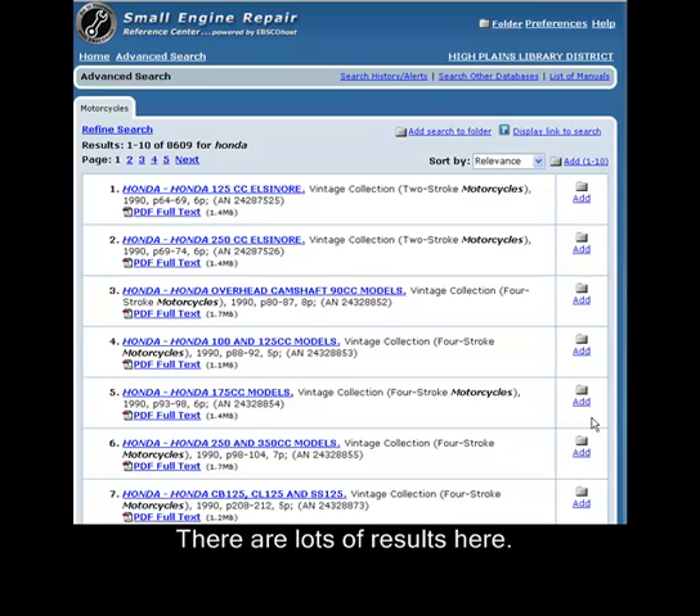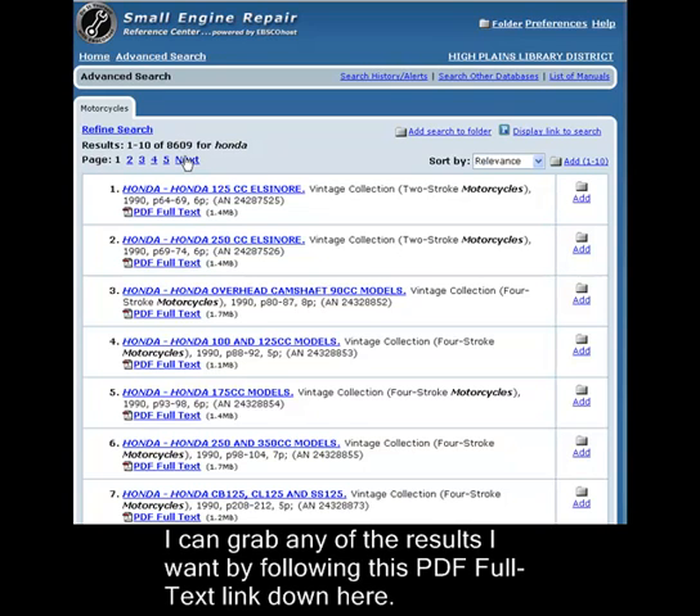There are lots of results here — almost 9,000. You can grab any of the results you want by following this PDF full text link down here.